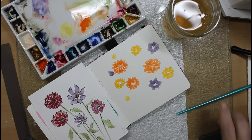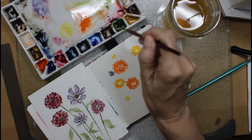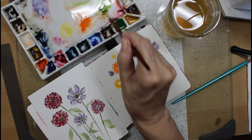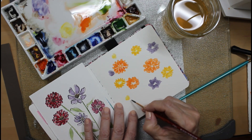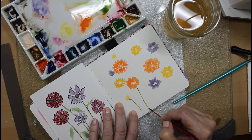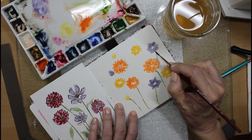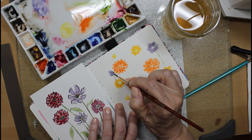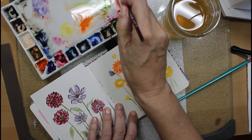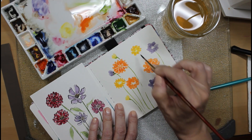Now we can go on to the stems — I'm going to get a much slimmer brush for that. Let's pick out maybe this little number two Princeton Neptune series, pick up some green and mix it with just a little brown to make it darker and more believable. Now we'll start off with these little buds — let's pull them down like that. Be sure you give each little flower its own stem; don't leave any of these little buddies out.